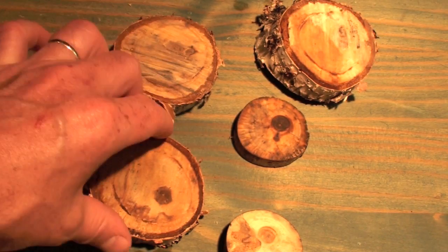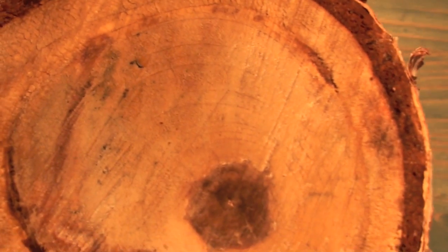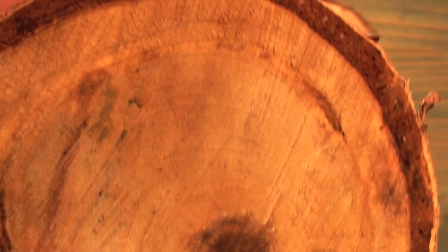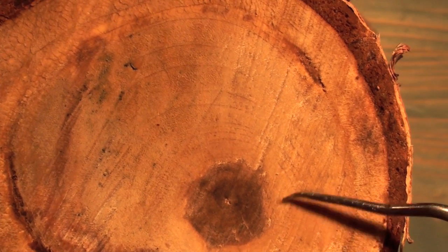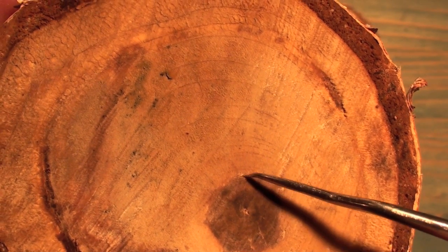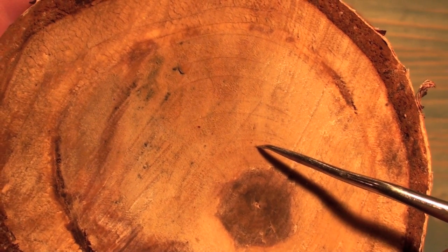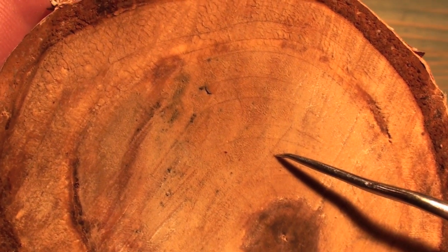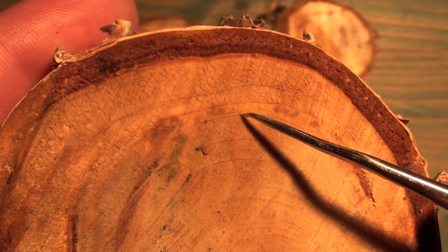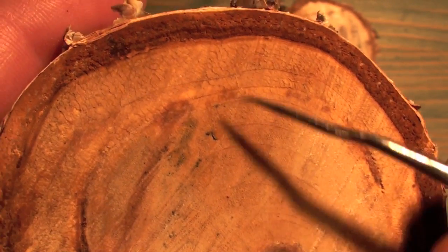Now if we have a tree that is a little bit more complicated, we can still take our time and usually get a pretty good count, and also learn more about the life of the tree. I have a bigger tree cookie here. Let's try and do a count on this one. First off, we have what looks like a very wide beginning growth, and then there is a ring here — 2, 3, 4, 5, 6, 7, 8, 9, 10, 11 and of course the outer ring 12. So it looks like we have about a 12 year old tree here.